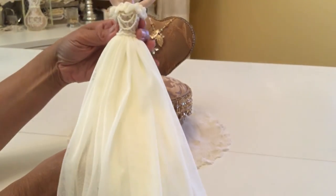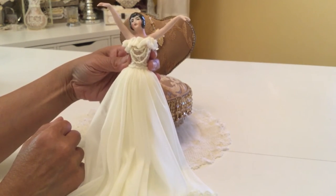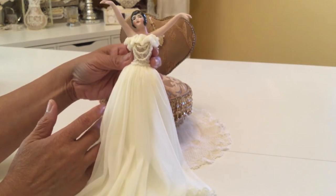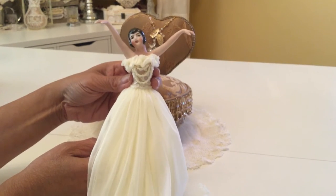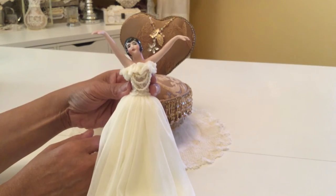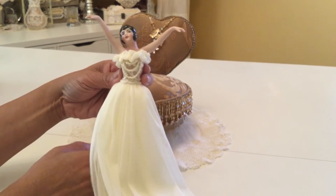I picked Sally up from a website, and I will put a link in the description below in case you're interested. She is made of porcelain, and the lady that makes these dolls will custom make them to whatever you want — you can change the hair color, the eye color, the skin color, whatever you'd like. Sally was originally a flapper girl. She comes with earrings and bracelets, and I believe she even has a necklace, but I asked her to take those things off. I wanted my doll to be plain, and I just liked her arms and the pose that she has.